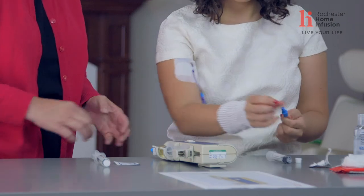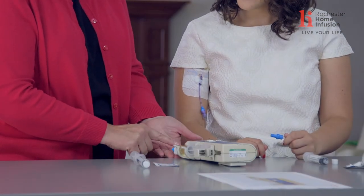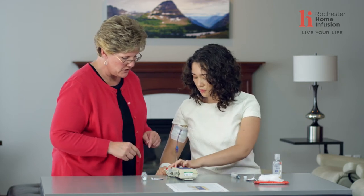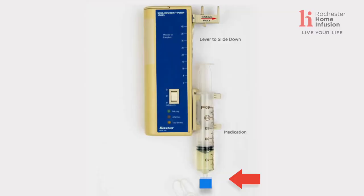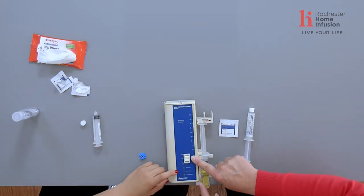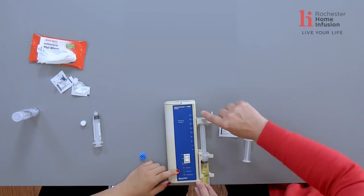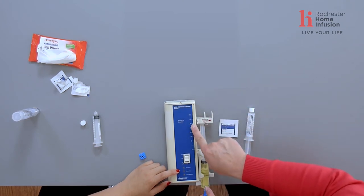Slide your pump towards the edge of the table so that the end of the syringe is off the table. Unscrew the cap on your medication syringe and set it aside. Take your clave, meet it to the end of the syringe, push in, and turn on — now you're connected. On the pump, there's a little arrow on the top of your lever; that arrow shows how long the infusion will take. For this syringe, the arrow indicates 30 minutes.